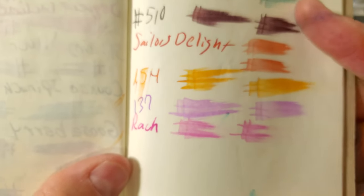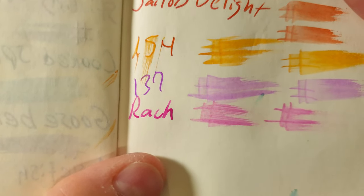The Birmingham Pen Company 52 GSM Tomoe River paper. No feathering, a little bit of ghosting but no real bleed through. I would totally use the back side of this paper.